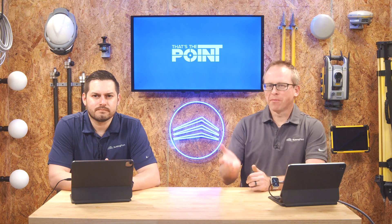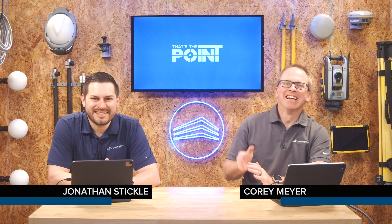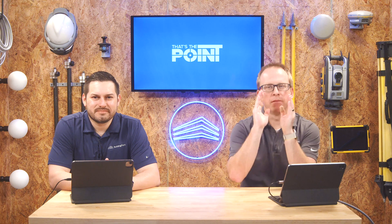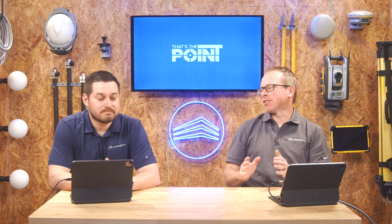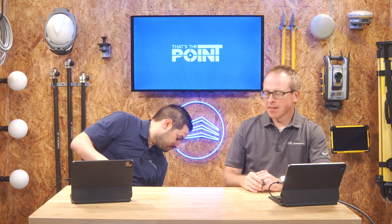Welcome to That's the Point. My name is Cory Meyer, here with my work buddy Jonathan Stickel. Here we focus on technology and more specifically construction technology. Today is one of the fun ones because we actually get to talk about technology that's new, that's awesome, that's just out.